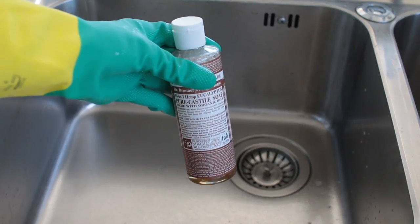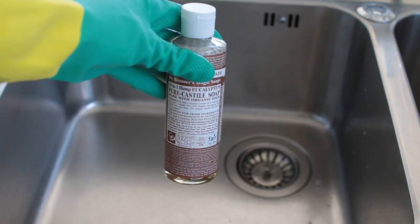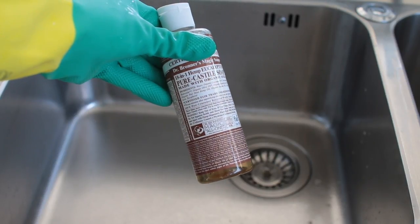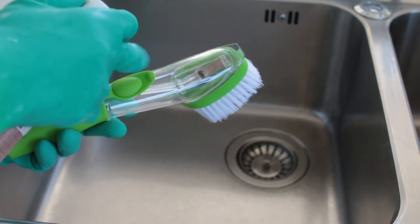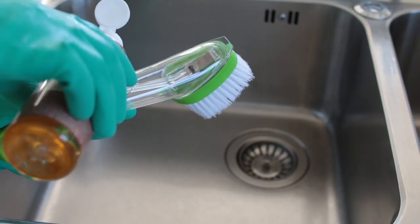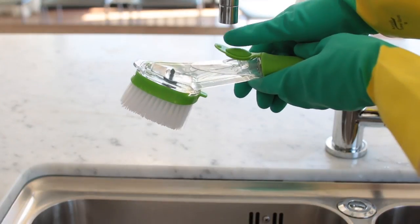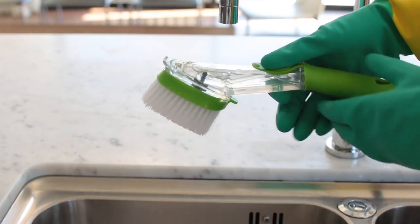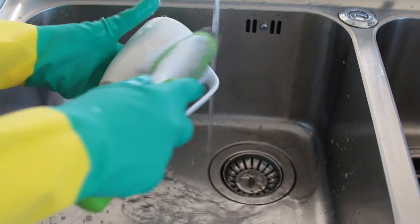Castile soap is really amazing — it's a concentrated soap that can be used in pretty much every DIY cleaning product. I always put a few drops in my soap dispensing brush and fill it up with water. This brush is great because you just press the button and it releases a little bit of soap. The Castile soap mixed with water is enough to give you a soapy, sudsy clean.